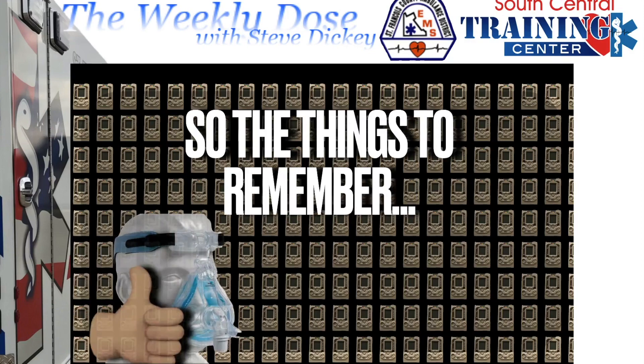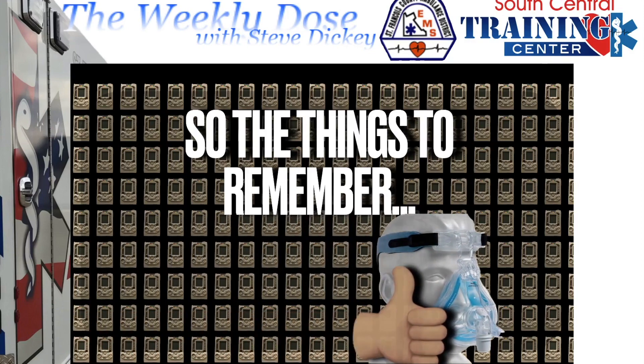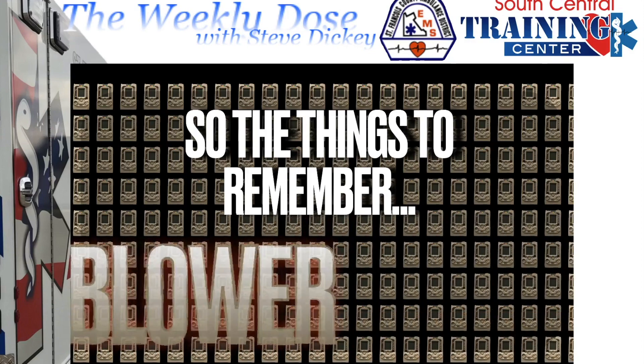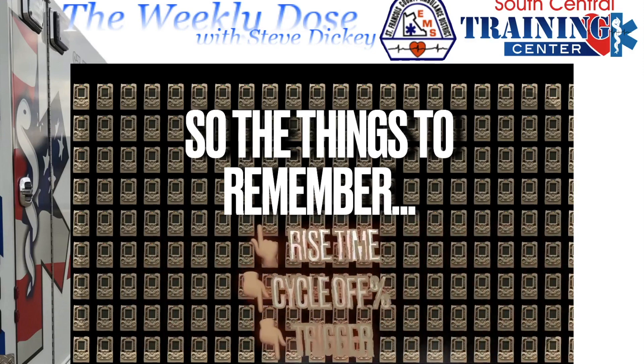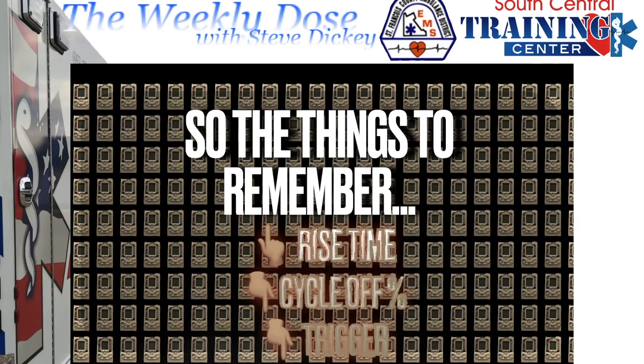Things to remember: Is the mask seal good? If not, fix it. Is it a leaf blower? If it's a leaf blower — up on rise time. When that doesn't fix it, down on cycle-off percentage. When that doesn't fix it, decrease the trigger.